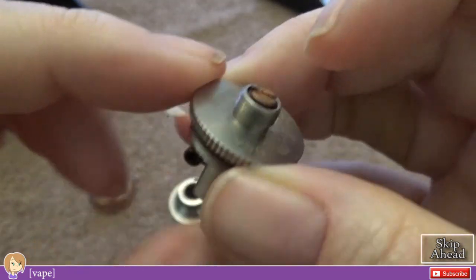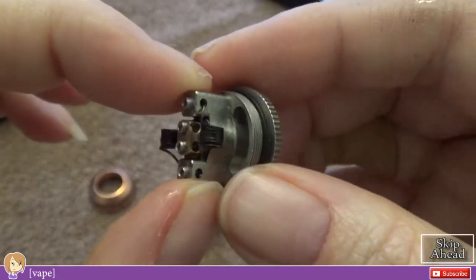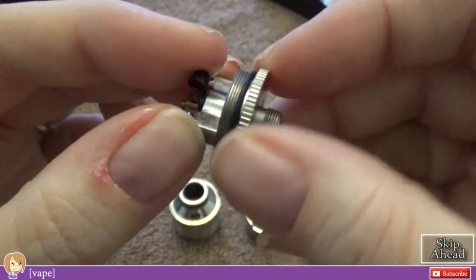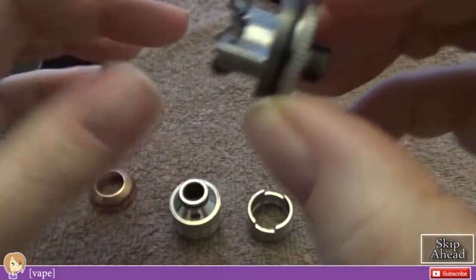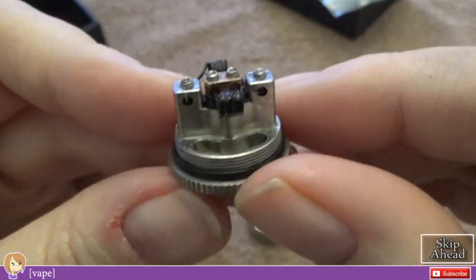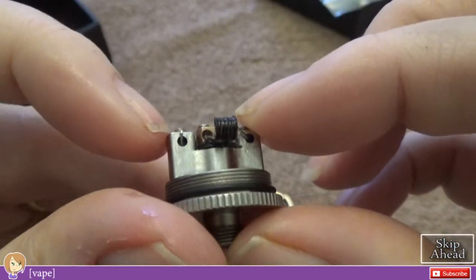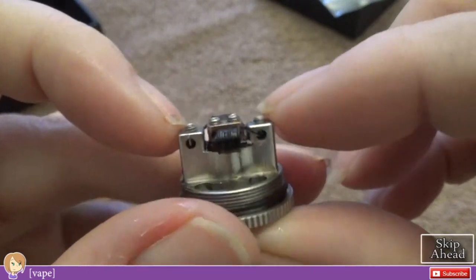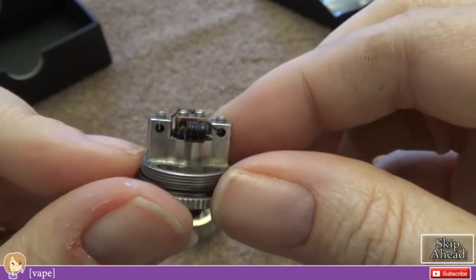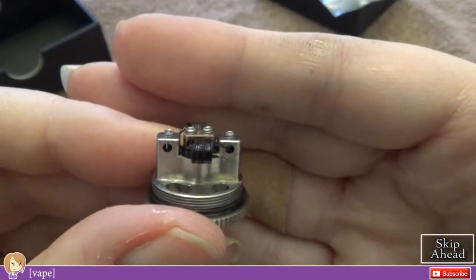If you screw that with a screwdriver your center block will start to spin, but I've not had any issues with it spinning while building — that's been okay. You have a knurled section right here to help you get the barrel part off, with an O-ring right there. Then you have a juice well, and nice square blocky posts — negatives milled right out of the base — and a dual positive post, which is copper. It uses very tiny hex grub screws.